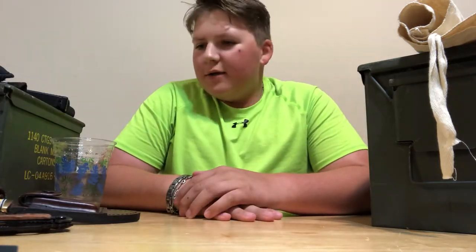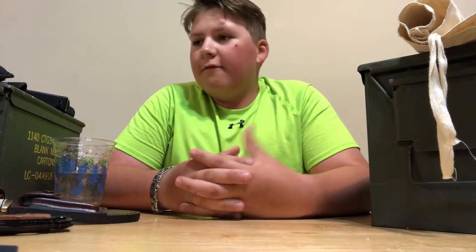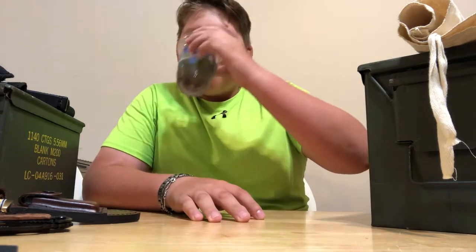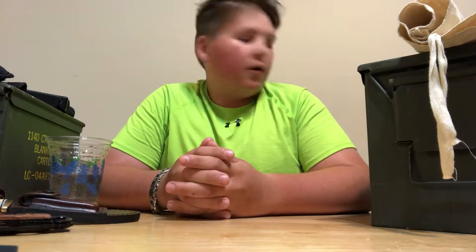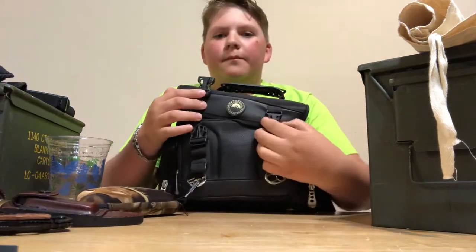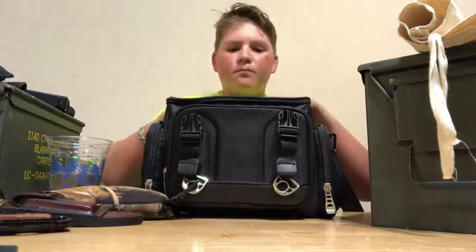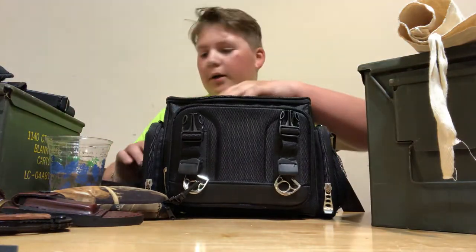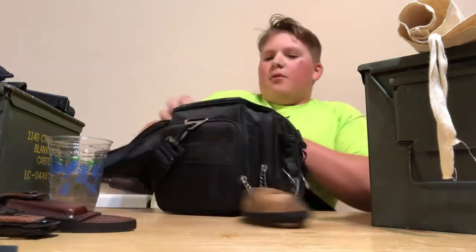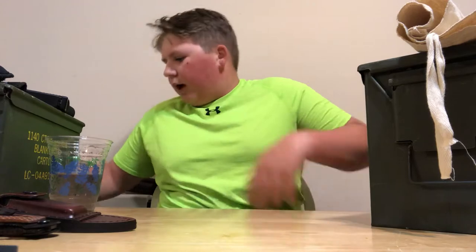Hey guys, welcome back to another video. Today we're going to be talking about my arsenal and all the things I have for my airsoft, paintball, and survival setup. We're going to start off with the one and only survival kit. I made it out of my old camera bag. Let's jump right into it and go through it one by one.